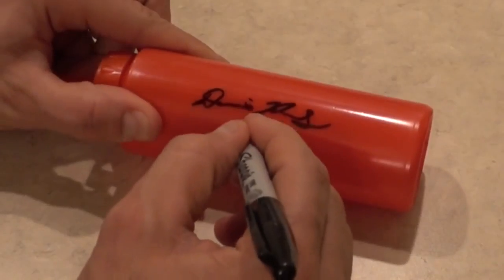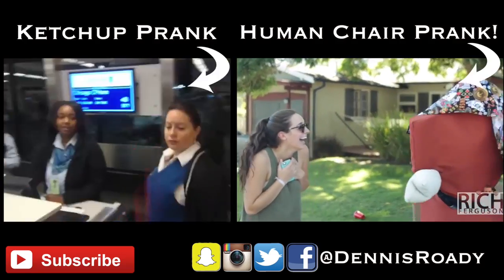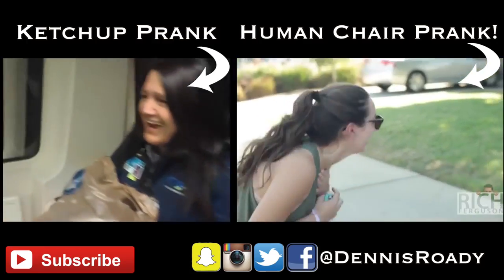Now you know the secret behind the infamous human chair prank. Give the video a big thumbs up for Rich Ferguson showing us how it's done. Subscribe to his channel, UC Magic, and check out the original chair prank in the description. Lin-Inspire shocked the world. See you next time. Congratulations, Michelle Lundy — I picked your comment to win my ketchup prank prop. Welcome back to school!